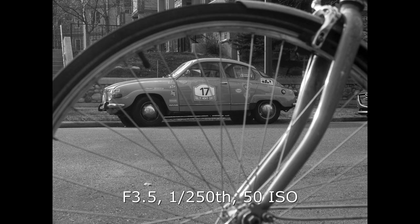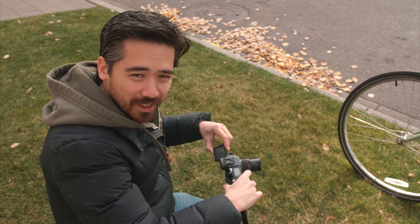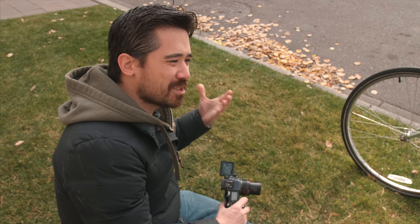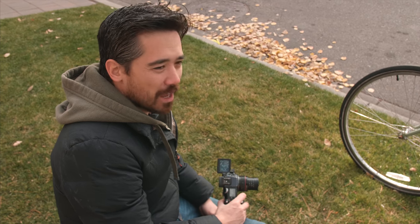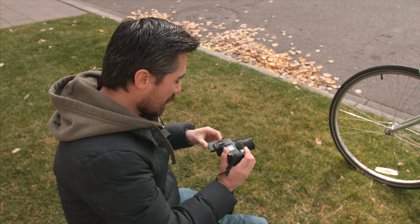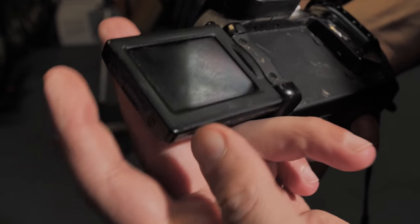The Pro 1 has both an EVF and a viewfinder, and as you can see it's a flippy screen — 235k dots on both. The EVF is of course terrible, but that's not a detraction against the Pro 1; that's just the fact that it was 2004. They were all garbage, and I can see why people were so adamant about optical viewfinders. Of course the future shows that we now love EVFs, but this flip screen is useful.